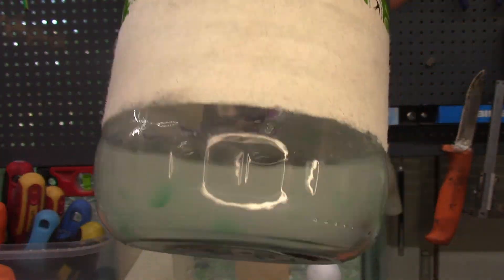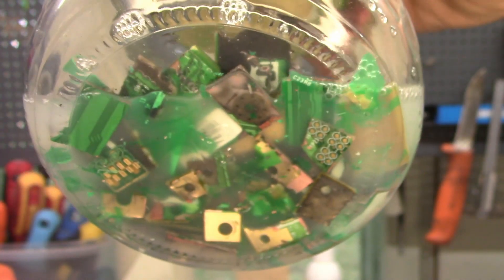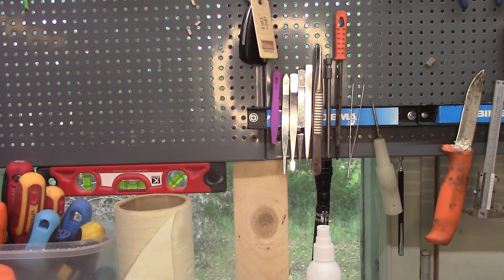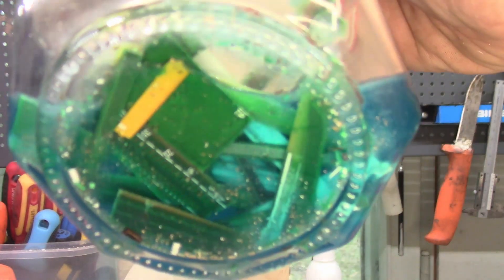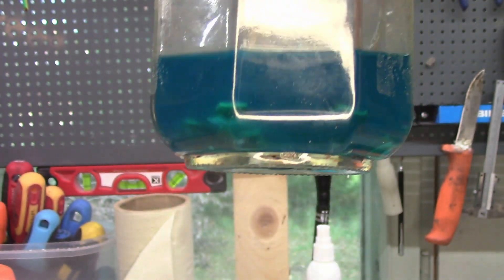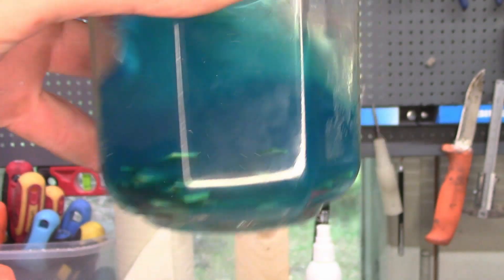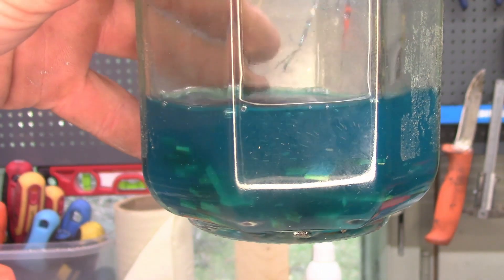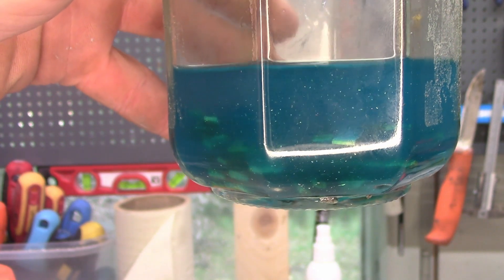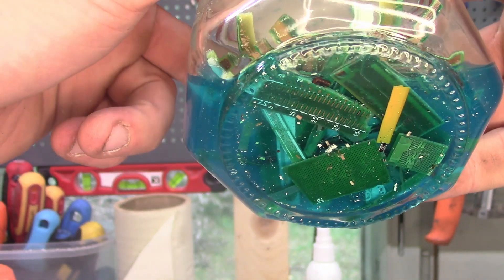That green goo is still floating around and it just keeps coming. On to the third jar — we have a few pieces floating around here, and if I wiggle it a little bit, we have something, but these are really tiny particles floating around.